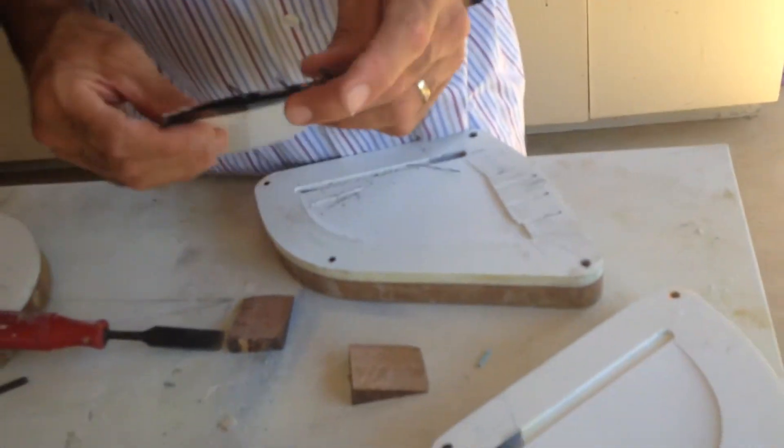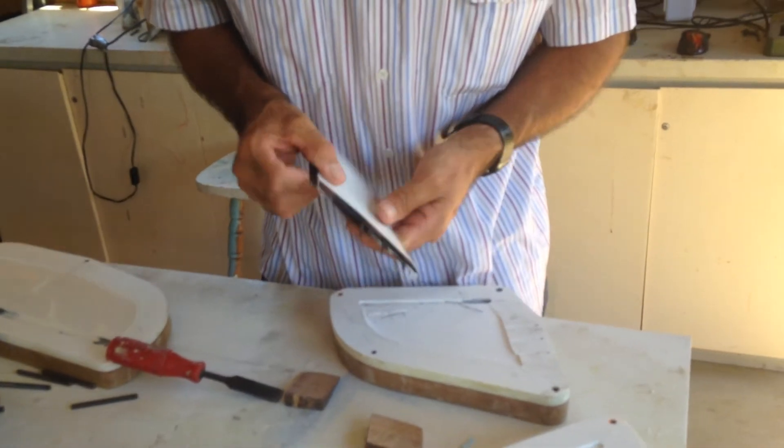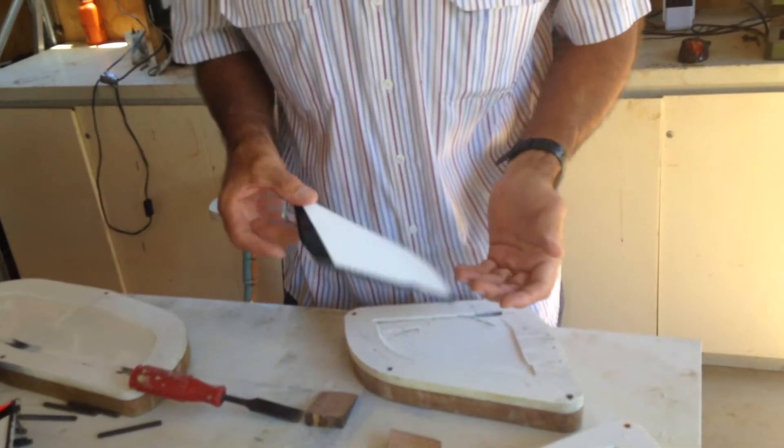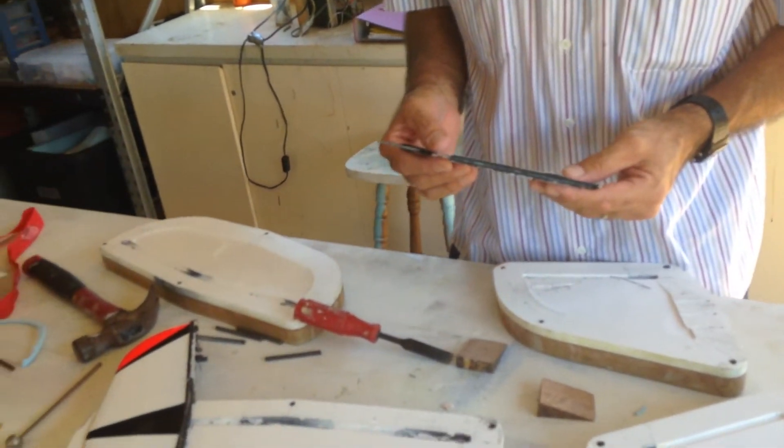Ta-da! Scratch-O. Not bad. These are built to be strong. They weren't built to be really light, but I think they're pretty reasonably light.